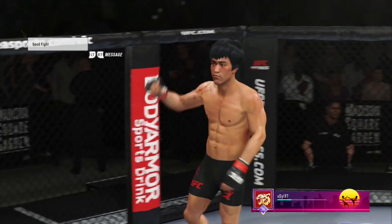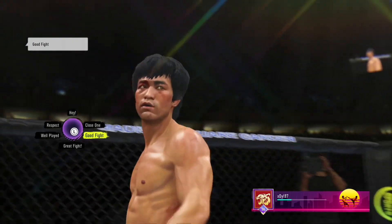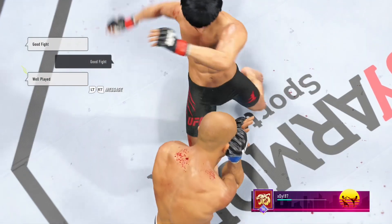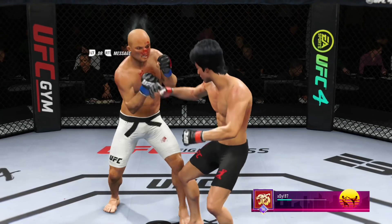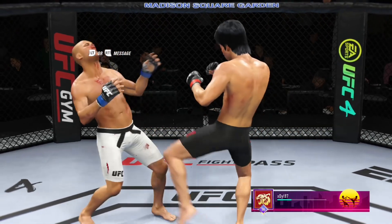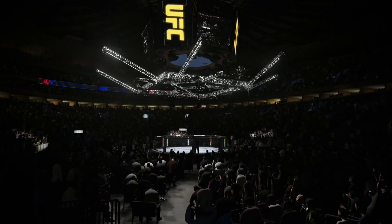The winner here was so aggressive with his onslaught — he wanted to make sure he kept the judges out of the equation. Mission accomplished on that front as he gets the TKO victory here tonight. All right, we take a look back at the replay.